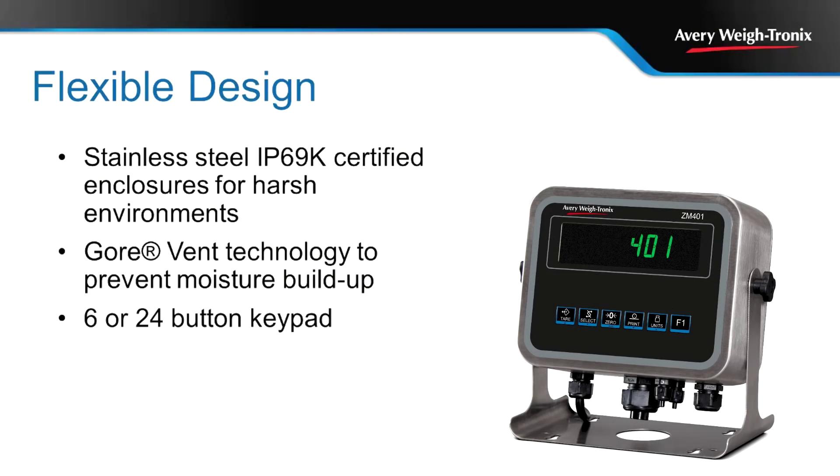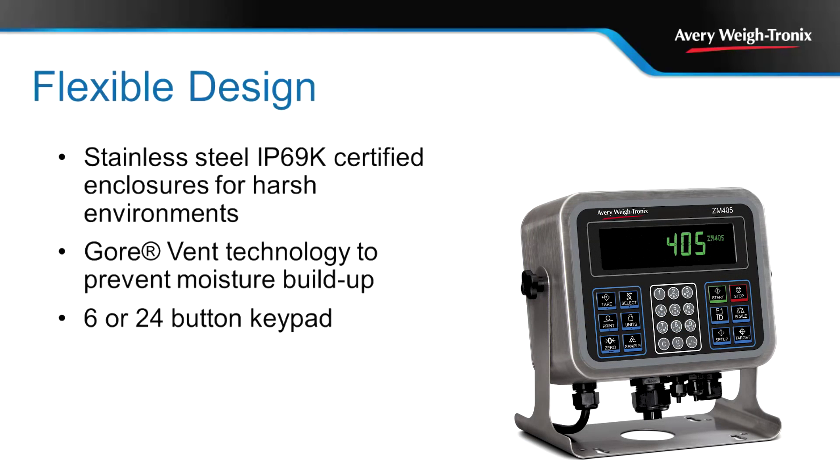The XM401 uses six operational keys, while the XM405 features a 24-key alphanumeric keypad. Add a USB keyboard to either model for additional ease and data entry.